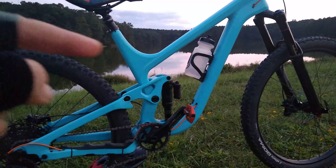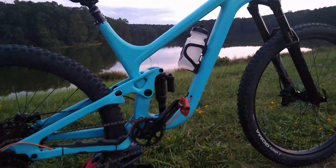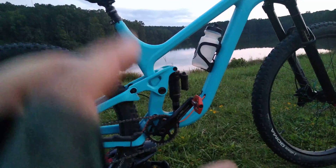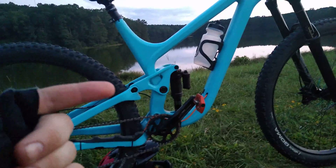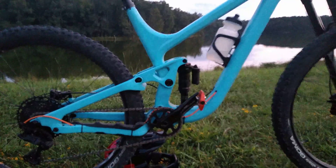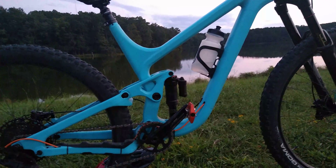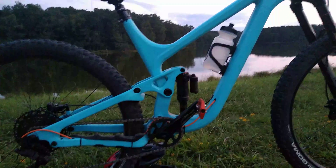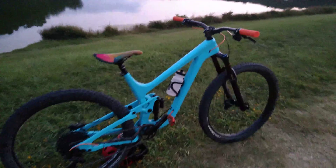I'll make another video comparing how the bike handles with the Super Deluxe versus the Monarch Plus. When you have the same eye-to-eye but slightly longer travel — you can put a Monarch Plus 216 by 63 with some offset bushings, get the same eye-to-eye, and go from 150 millimeters of travel to 171. I figured that out by getting the actual leverage ratio of the bike. I wouldn't recommend going anything shorter than a 210 eye-to-eye as you may actually hit the swing arm with the cranks. Those are the things I wish I'd known about the bike — if you have any more questions, put them in the comments below. Until then, see you out there on the trails.